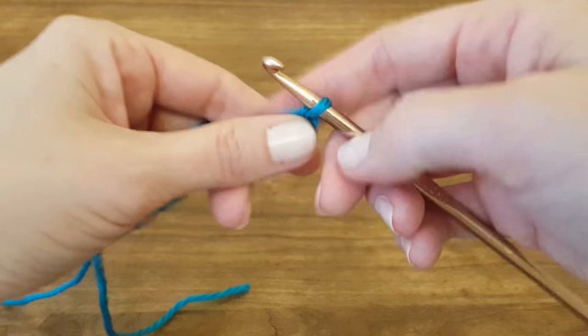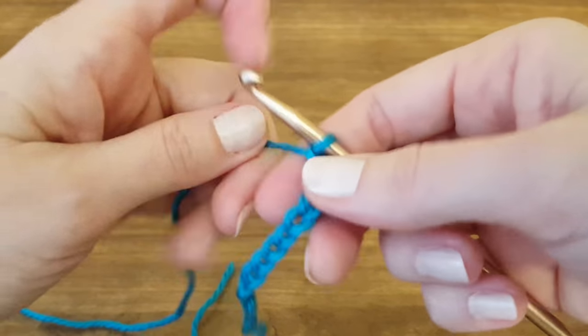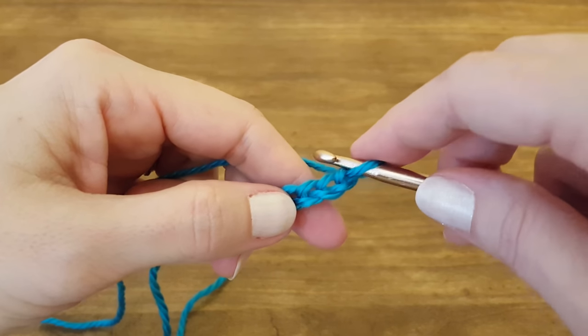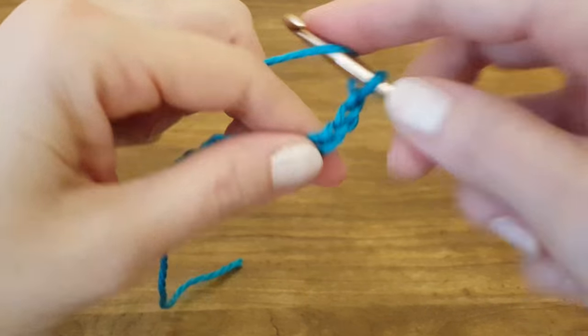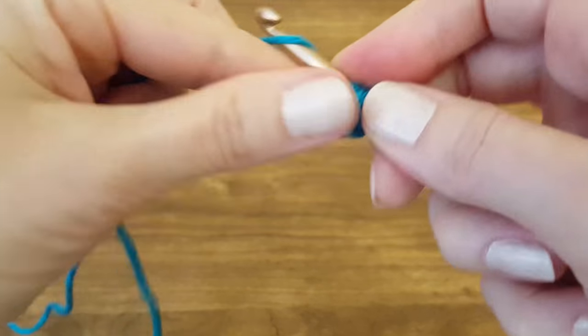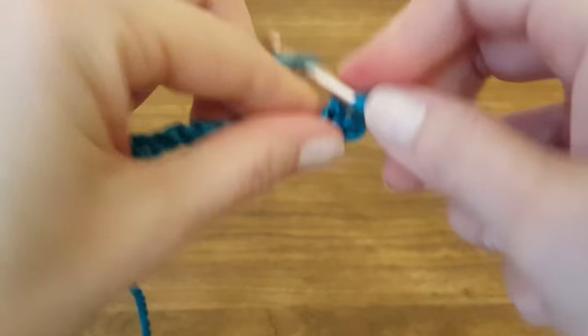...11, 12, 13. We never count the one that's on the hook. To start, we're going to skip the first three chains — 1, 2, 3 — and double crochet into the fourth chain. The three we skipped will also count as a double crochet.